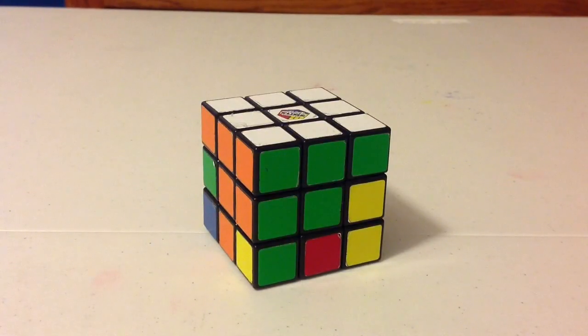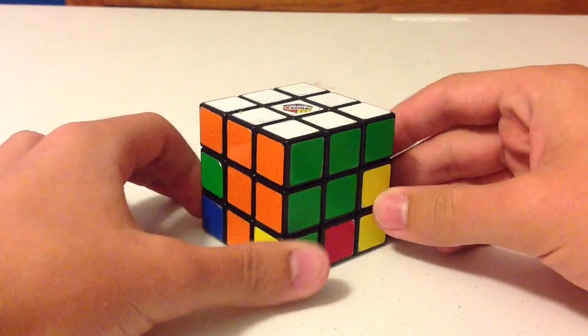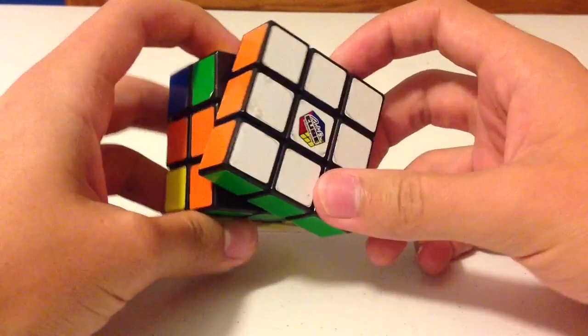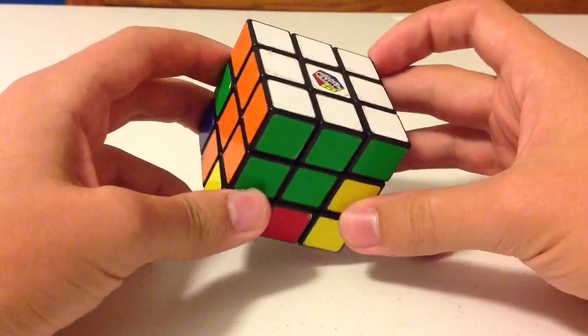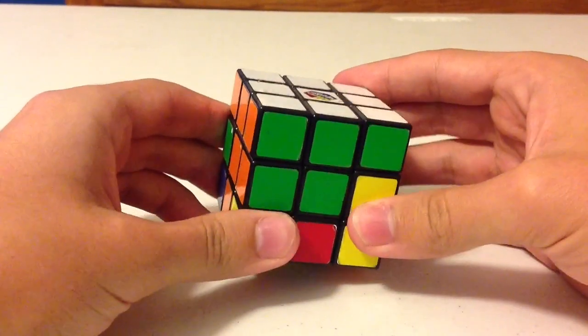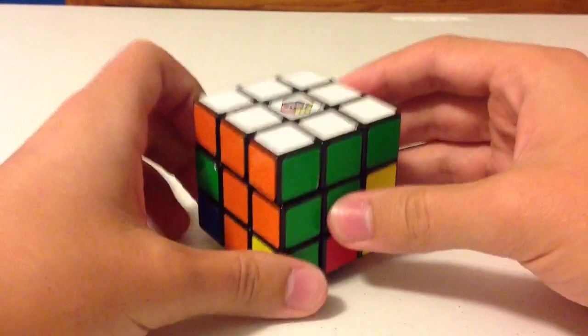Welcome back everybody! If you have previously watched my other videos on this Rubik's Cube tutorial, you will have followed me and solved the first layer of the Rubik's Cube if you followed all of my steps correctly. With that, I give you a belated congratulations and now offer you to follow me once again to solve the second layer of the Rubik's Cube.